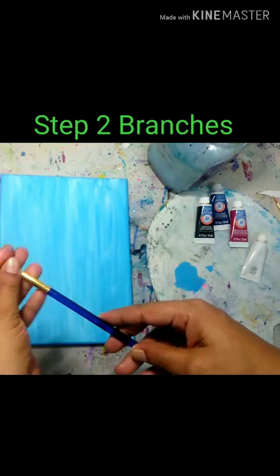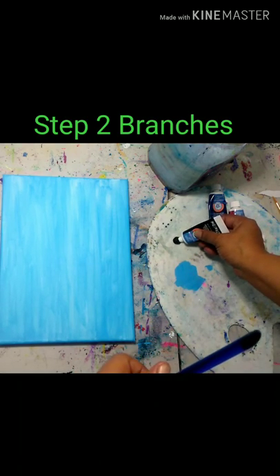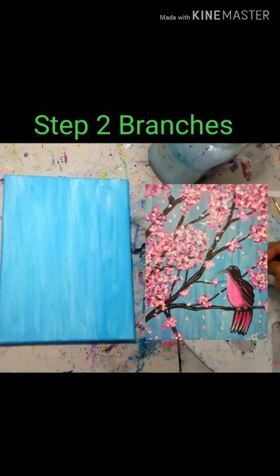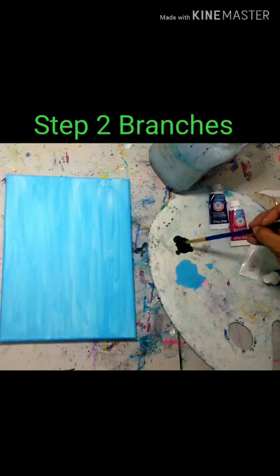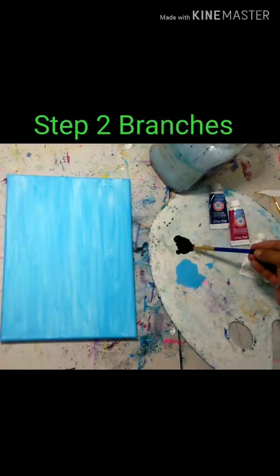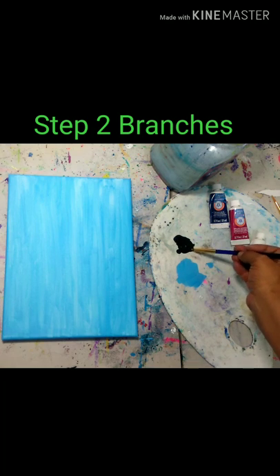Next we're going to use our biggest round brush. If you don't have a round brush, you can still use your square tipped brush — you're just going to want to get a sharp edge, because we're going to be creating the tree branches in black. I like to create what is called a wash: dipping my brush into the water and mixing that in on the edge of my black paint to create more of a soupy consistency. This allows my brush to move more smoothly over the canvas when creating these lines.